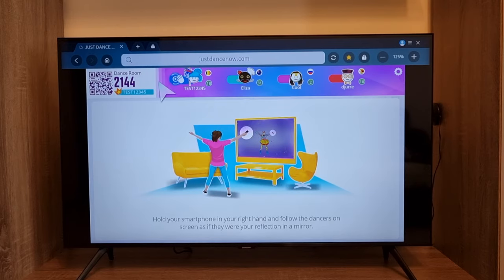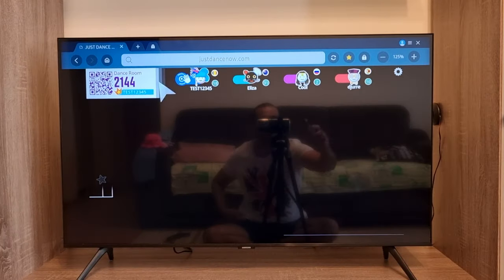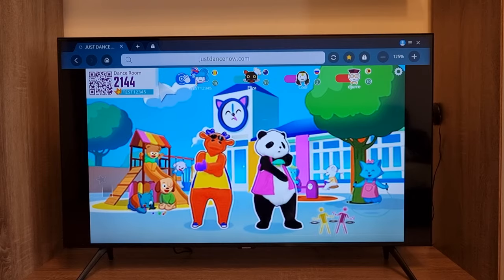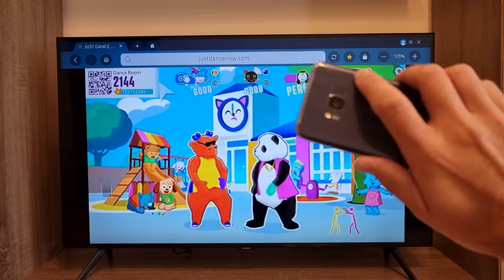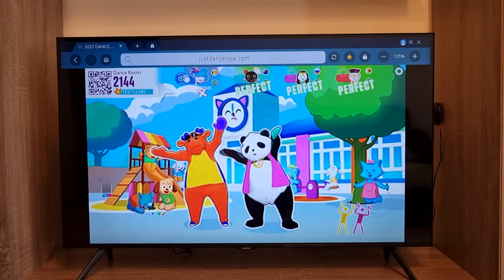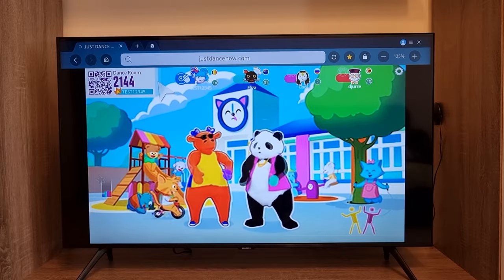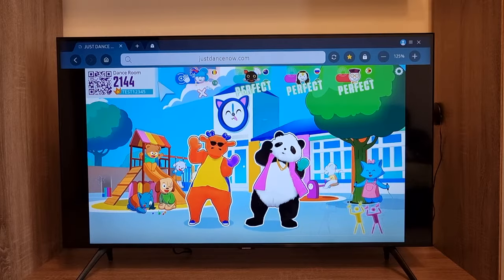The game shows you how to control it. You need to hold the phone in your right hand and follow all the steps on the screen. You are the panda, so you need to move like the panda, holding the phone and facing the TV screen. And that's basically how you play Just Dance Now on any smart TV, with Android or without.